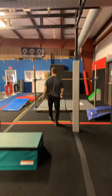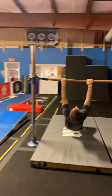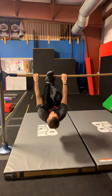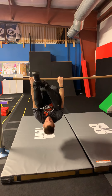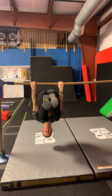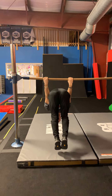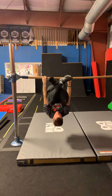Gargoyle hang is just this one — they get their toes to the bar like this. Gargoyle hold would be right here. And then green levels, if they can, they're going to touch right here and then go right back the way they came.